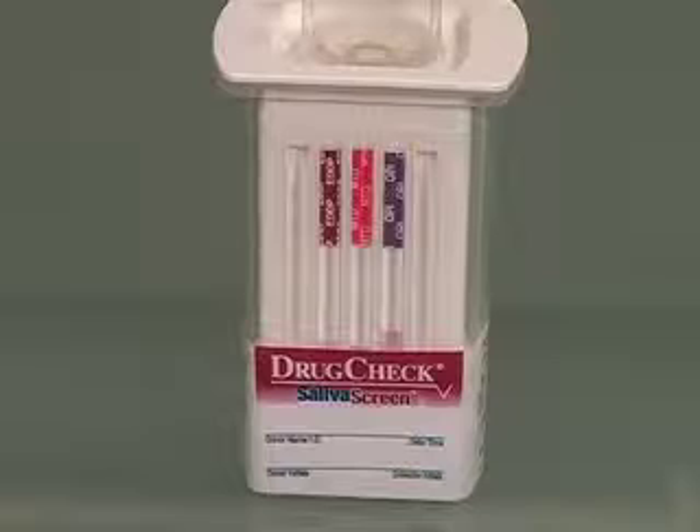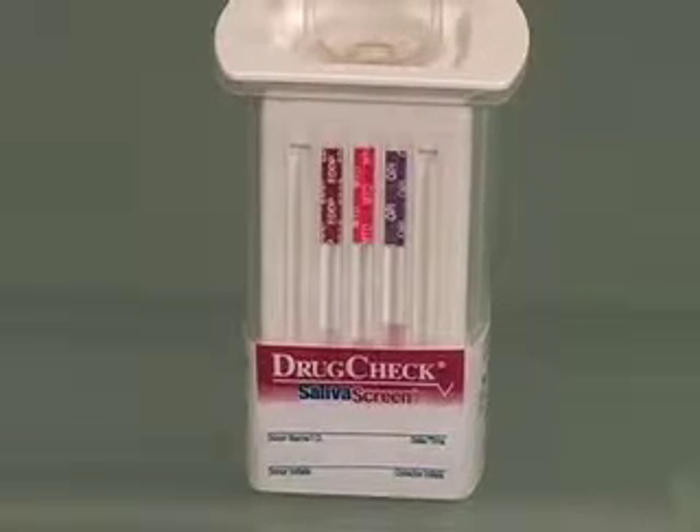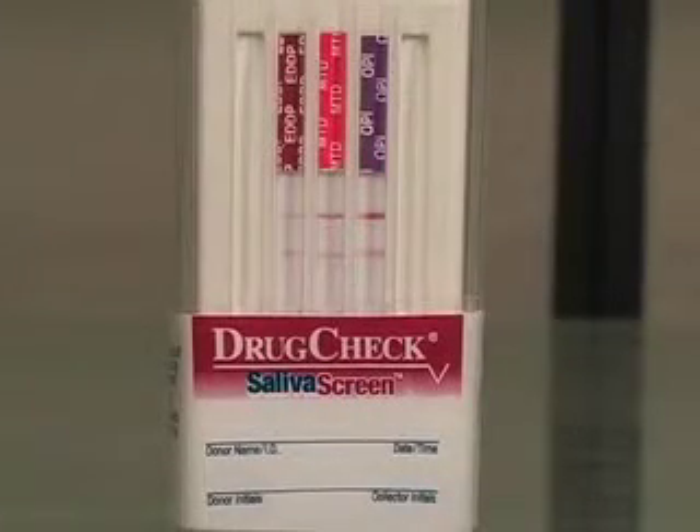The test begins to run as the test strips wick up the specimen. Results are read at five minutes.